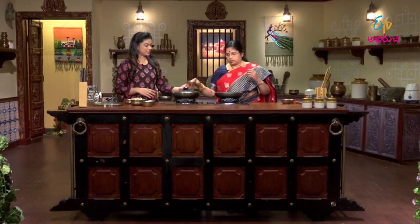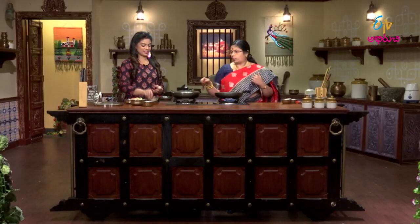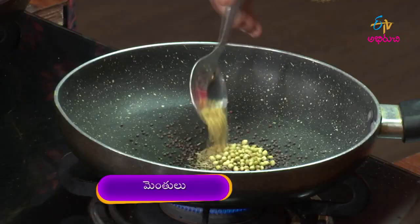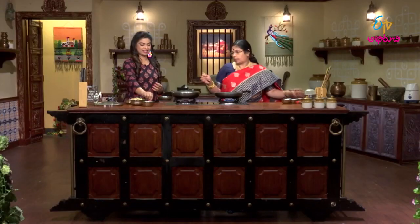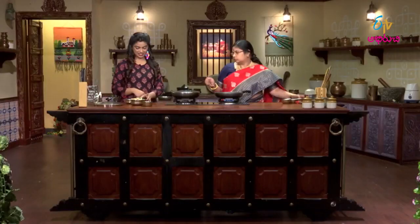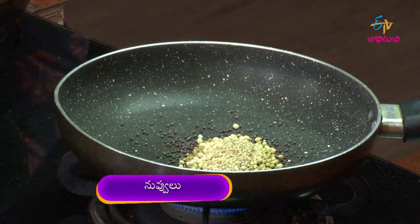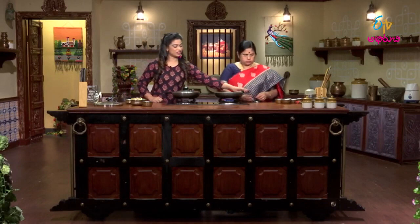Karata daniyalu, karata mentholu, menappappu, nuvulu. Try roast your scholar.